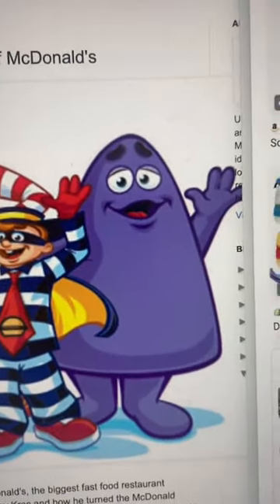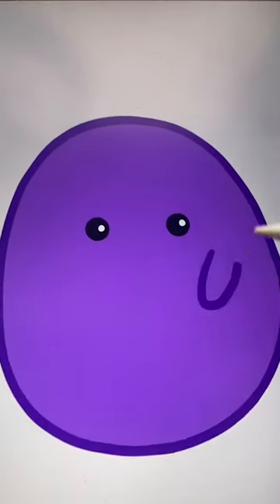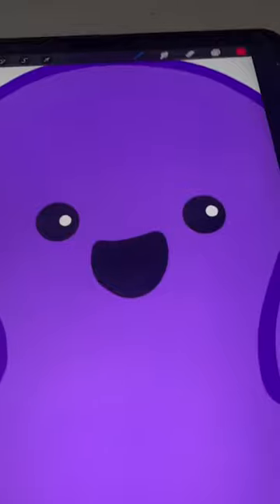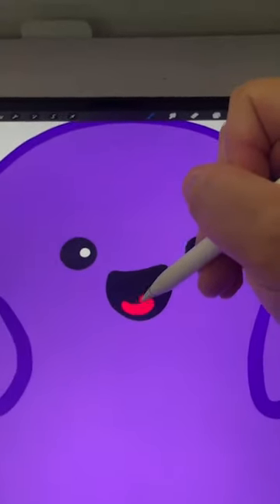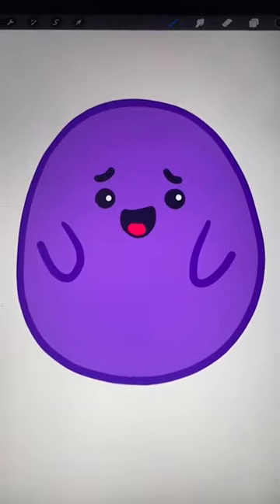Up first, the birthday boy himself. Let's get that purple in there, and I think for this one I'm going to make the outline purple too. I want to add in some little kind of arms. I added on a little mouth — he's always showing his tongue so I'm going to add that in right there. And last but not least the eyebrows. Here's the final result — I think he turned out so cute.